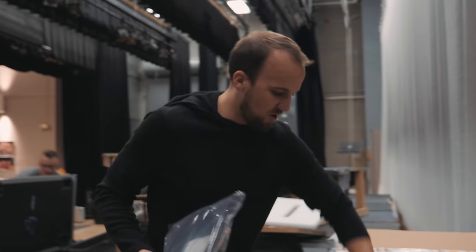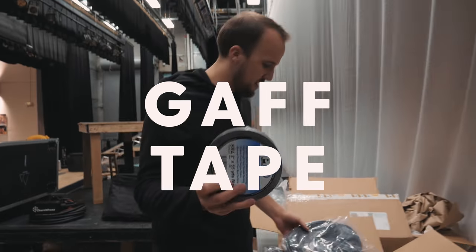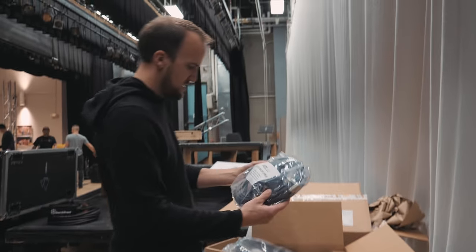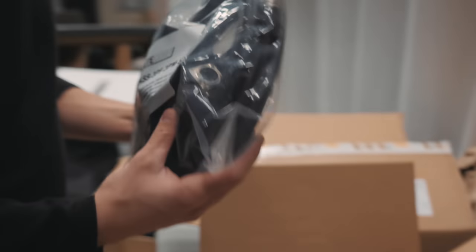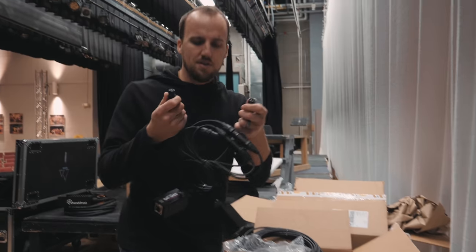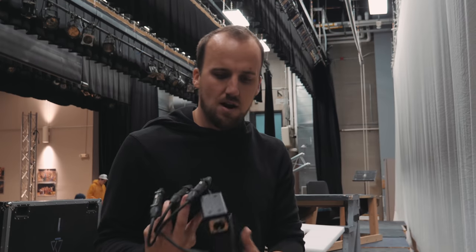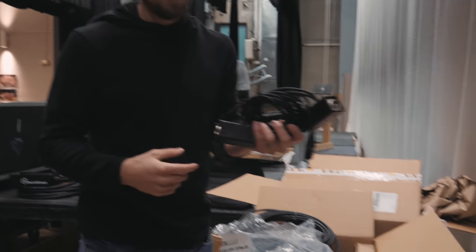We've got some random stuff too — four rolls of gaff tape. And they sent us one of these: it's a little sub snake that sends XLR audio over Cat5. This is pretty cool; excited to give this a try, probably not today but sometime in the future.